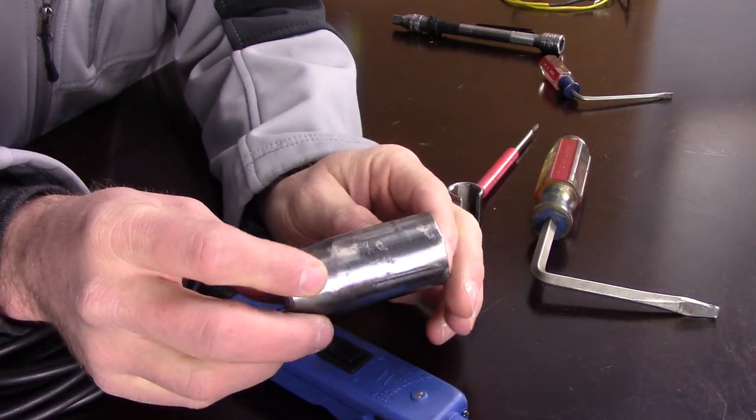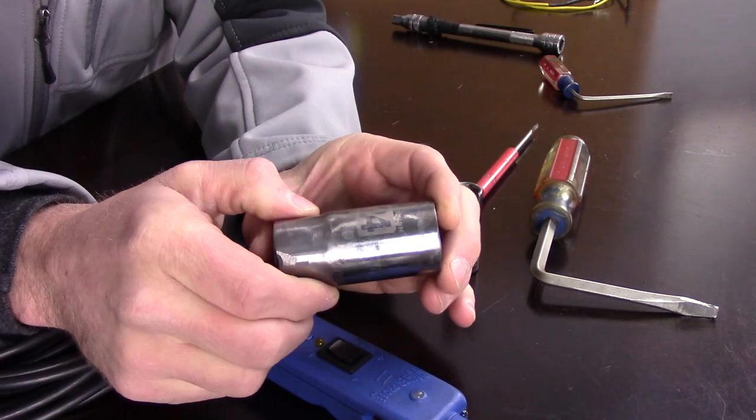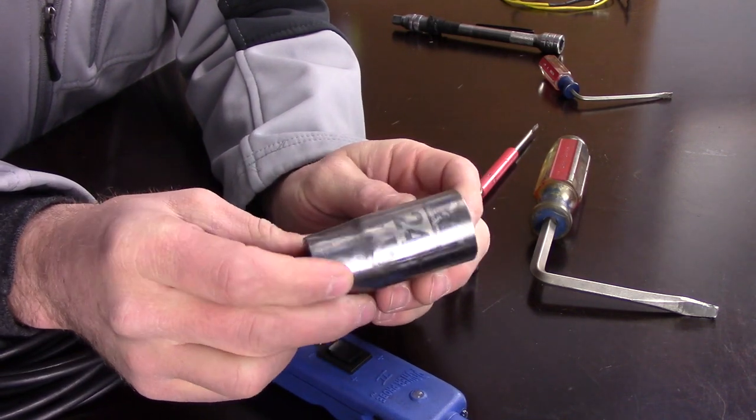I may have spent 20 minutes getting that socket right, but it saved me about an hour of having to take off the intake manifold, which would have opened up the fuel system and a bunch of other work I didn't want to do. It would have been great to find the factory tool, but I had to do what I had to do. I also didn't use my most expensive socket — it was still good quality, but I surely didn't want to grind down and cut up a $40 socket.